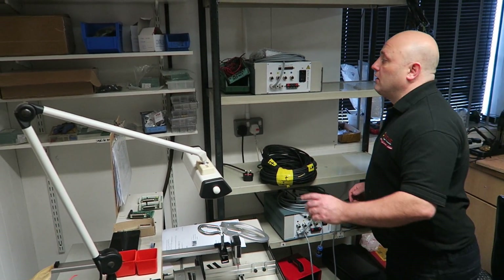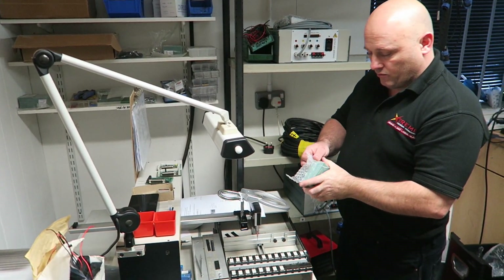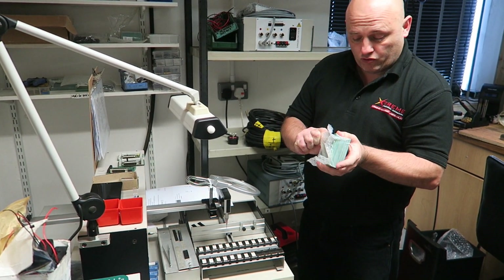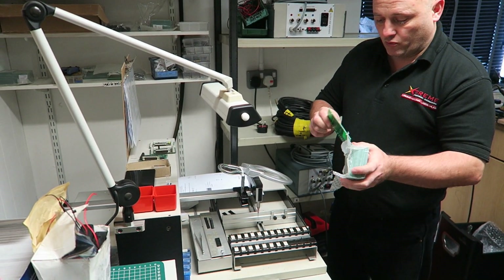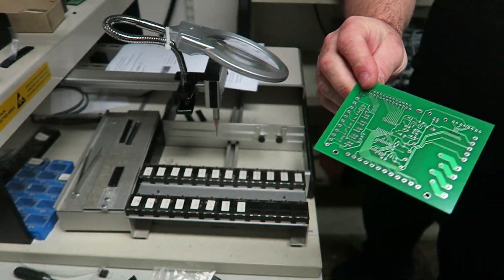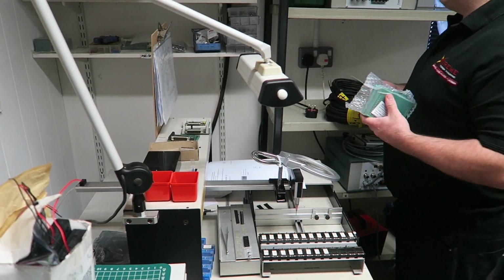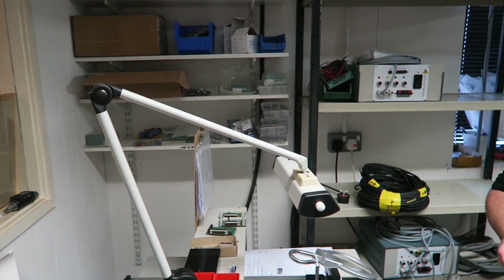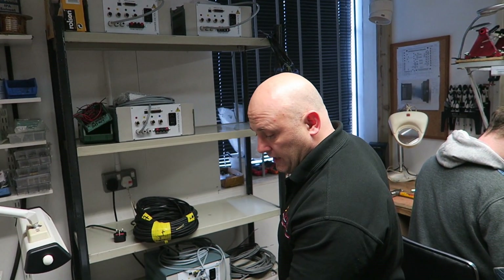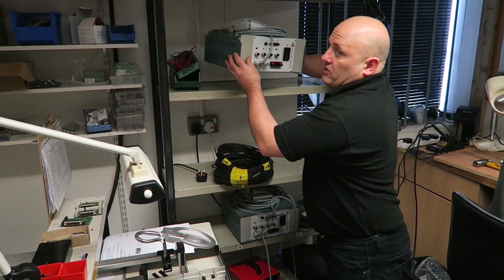I saw all the equipment and machinery there because not only does he build these machines, he also does machining work in his machine shop. I had a good look around at all the tools and machinery used for making all the parts and components for the CNC machine. He buys very little in actually — I was surprised by how much he fabricates himself. He folds up all the bed himself, CNC cuts all the bracketry, and he's even got a powder coating oven and room for doing the powder coating.